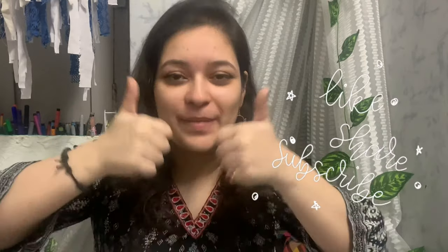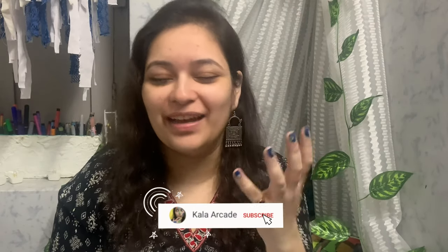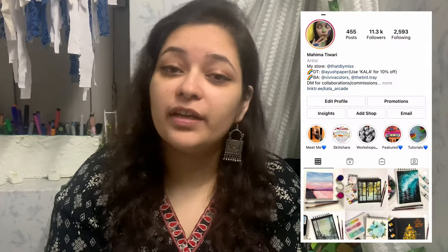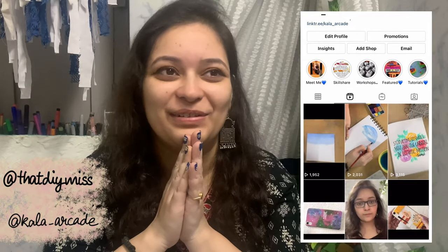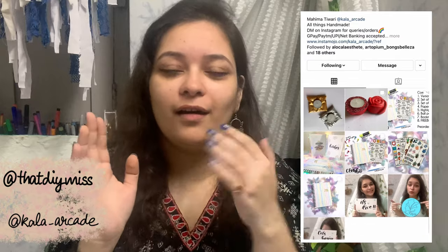If you enjoyed this video, don't forget to give it a big thumbs up and please subscribe to my channel — I hope to hit 1K very soon. Also press the bell button next to the subscribe button so you don't miss any of my videos. Follow me on Instagram and also follow That DIY Miss, which is my Instagram store — a new product is going to launch soon. I will see you guys in my next video — till then, bye!